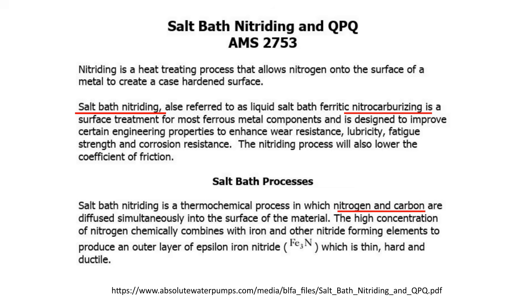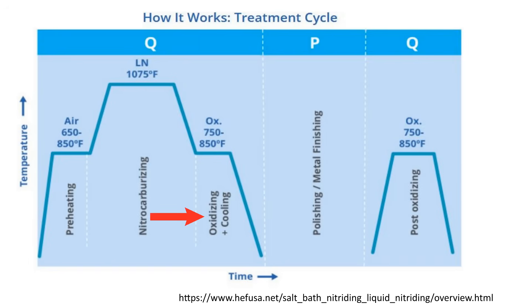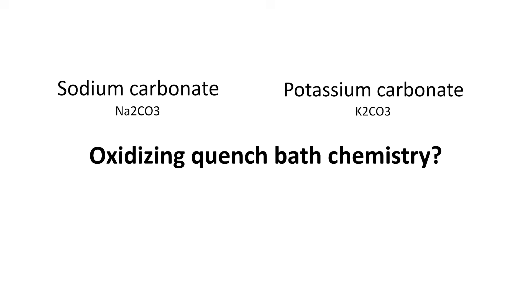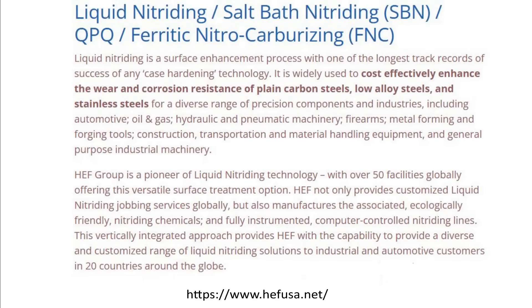Salt bath processes are usually referred to as nitride — technically meaning the diffusion of only nitrogen. I think the lower temperatures associated with ferritic processes may impede the diffusion of carbon atoms, possibly completely, so salt bath nitride may not be a misnomer for certain processes. I'm not really sure — let me know if you know. If there is a post-process oxidizing step, the oxidizing quench bath chemistry may contain sodium carbonate, potassium carbonate, sodium nitrate, or sodium hydroxide. Manufacturers keep their salt chemistry proprietary — it's either patented or a trade secret.